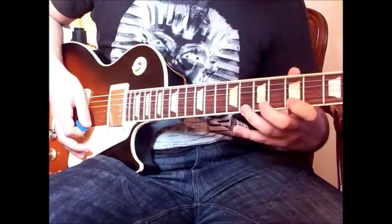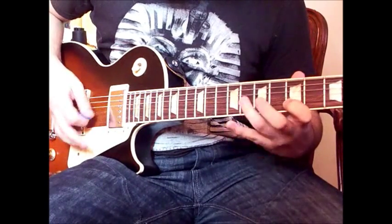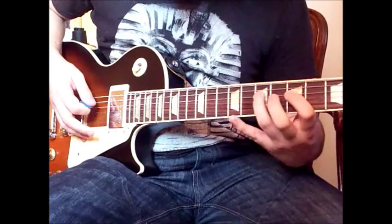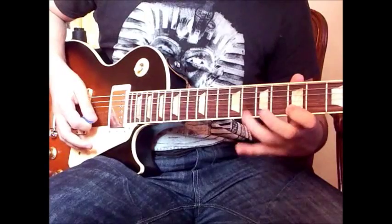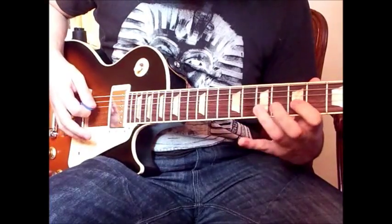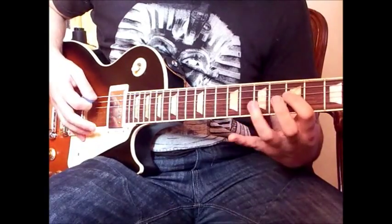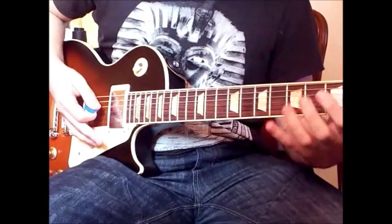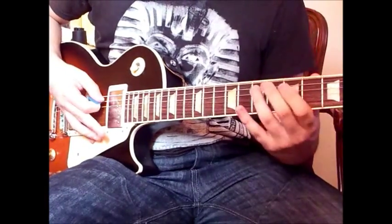Okay, so slowly — let me play it slowly, maybe even slower. I kind of slide that straight away — you kind of slide into that note as a ghost note on the bottom.